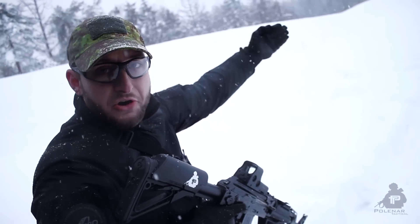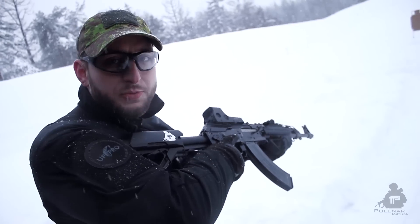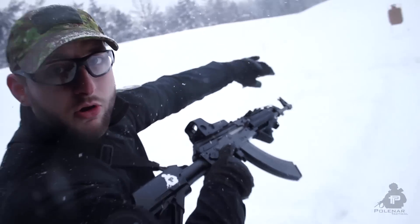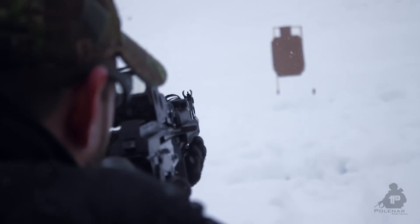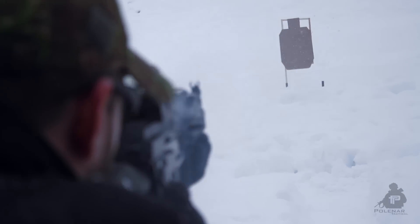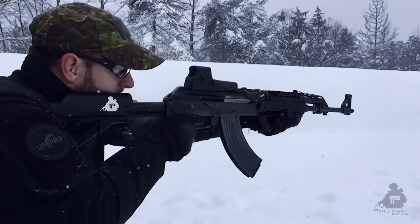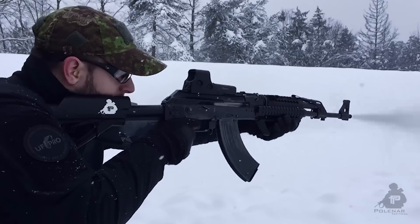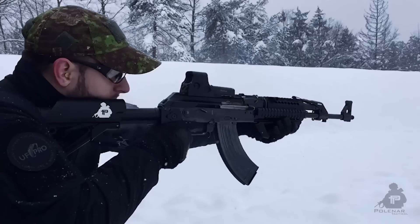We moved the target further away. I'll try to have the best grip possible for each muzzle device. We have no brake at all right now, and I'll start. Those ten shots done — I'll try to do the same tempo for each device. Let's go check it out.